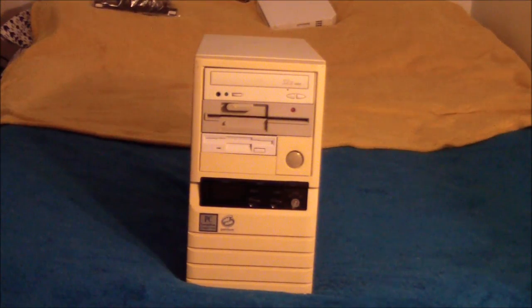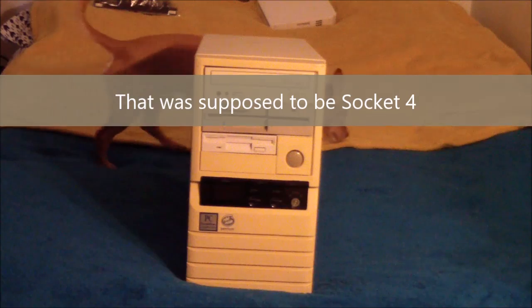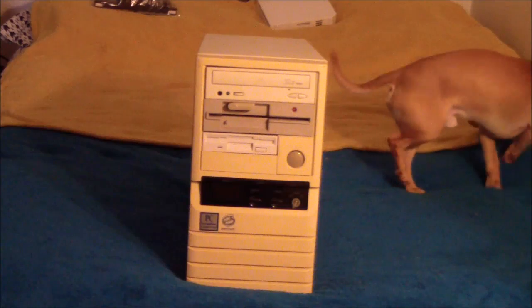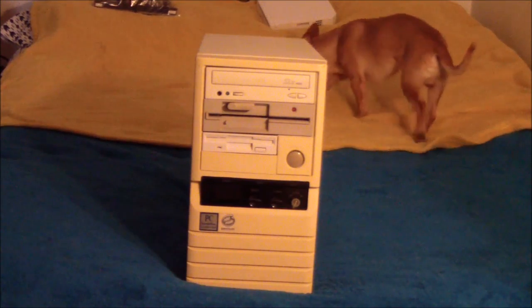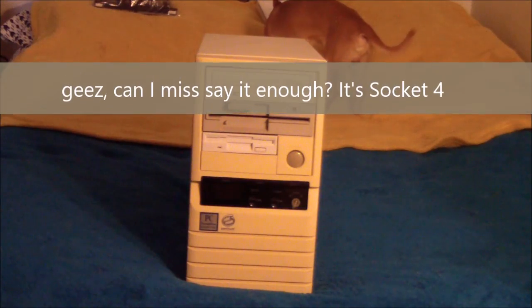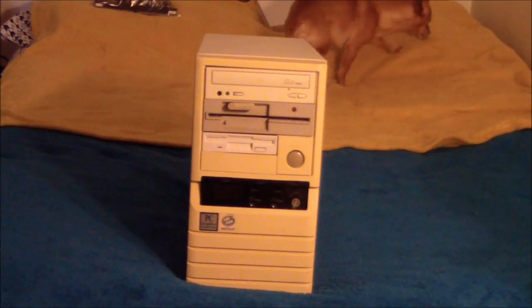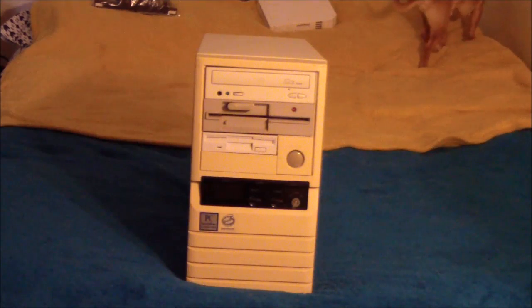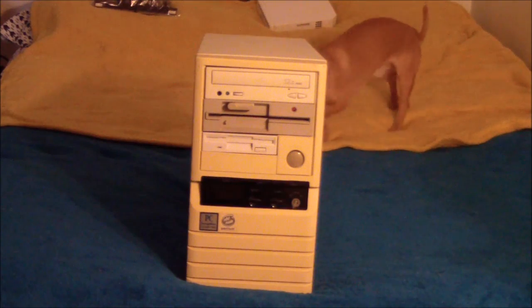Hey guys, if anyone watching hasn't seen my earlier video about Socket 4, the cutting edge of technology for 1993, you might want to watch that now because that was my original video where I went over my original Socket 4 system. For those of you that don't know, Socket 4 was actually the first Pentium socket, meant for the Pentium chip. It came out in 1993 and it only supported two Pentiums: a Pentium 60 and Pentium 66 MHz. It was pretty short-lived, quickly replaced by Socket 5 and then Socket 7.